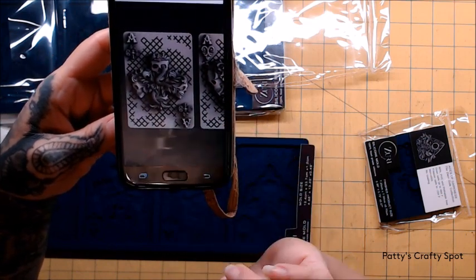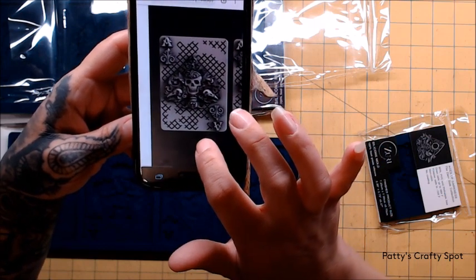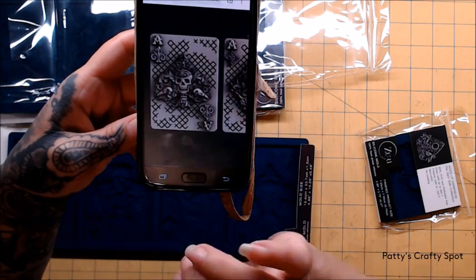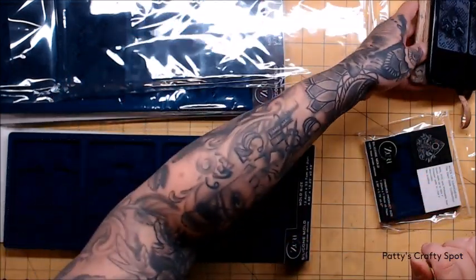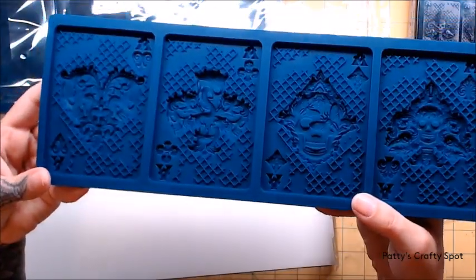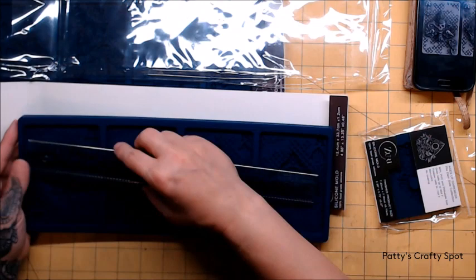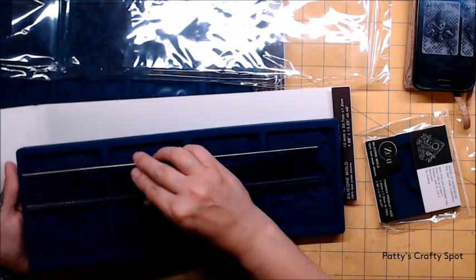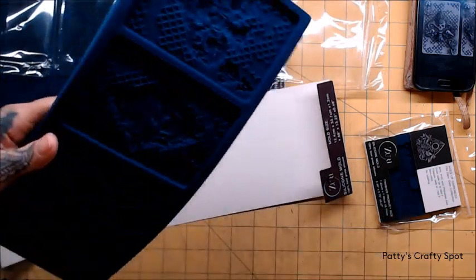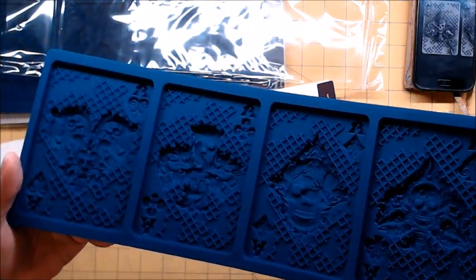So that's the Aces of Hearts, Aces of Clubs, Aces of Diamonds, and Aces of Fates. Let me show you this so you can see how big these are. These are huge. If you're wondering the size, they will end up coming out about three by four and a quarter. So these are super big. These are really neat.